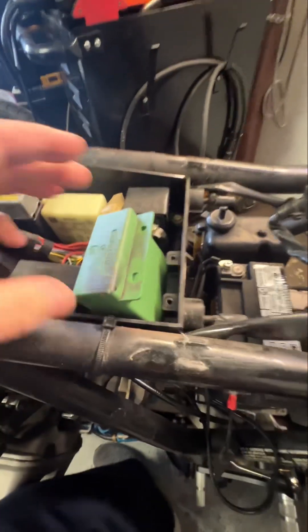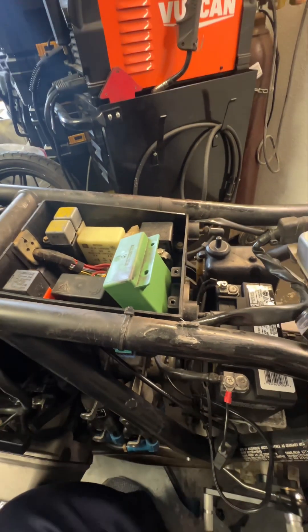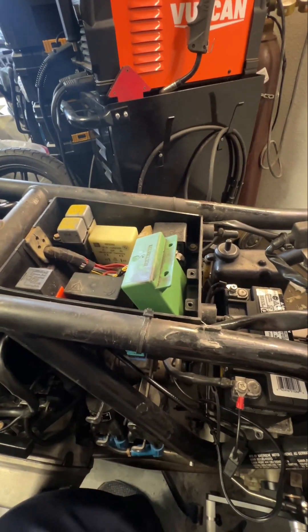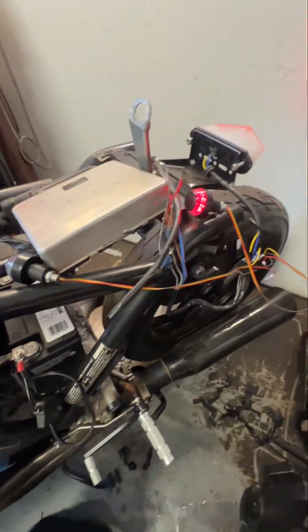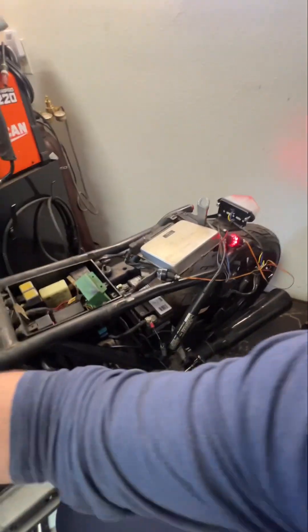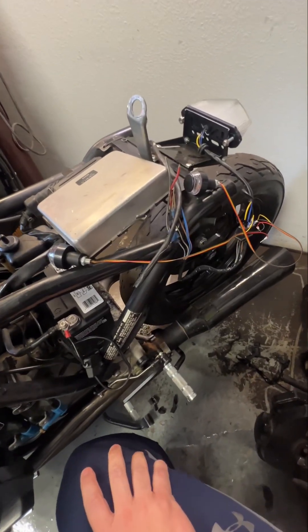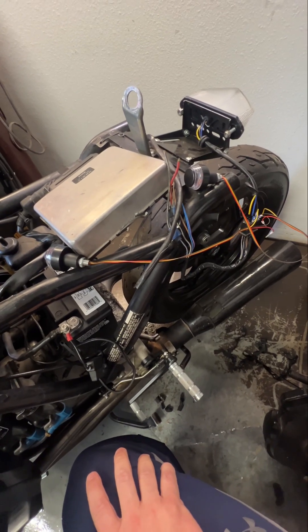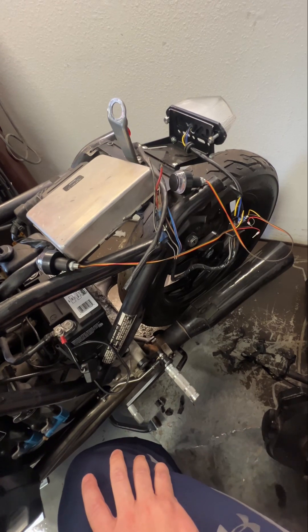So what we're gonna do is take this loud thing — there's a circuit board inside — and we're gonna cut a piece of the circuit board and hopefully restore blinky status to these lights. Basically, these LEDs don't provide enough resistance, not nearly like the old incandescent bulbs used to, and so you have to do this in order to restore function.